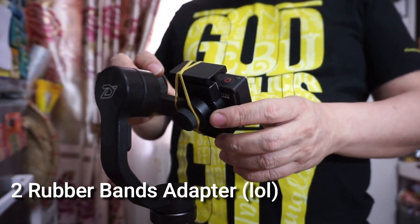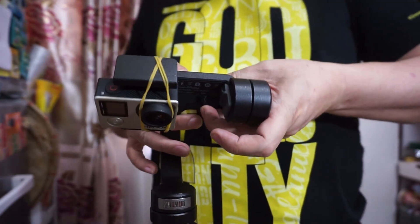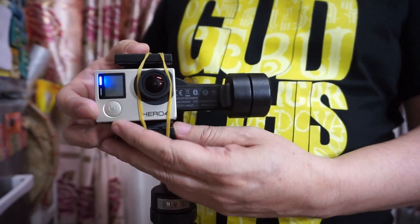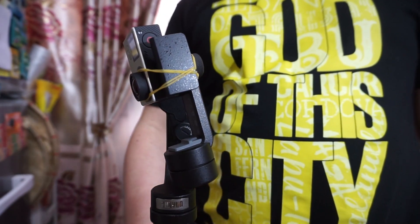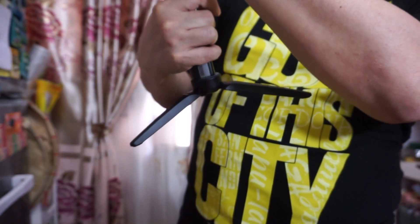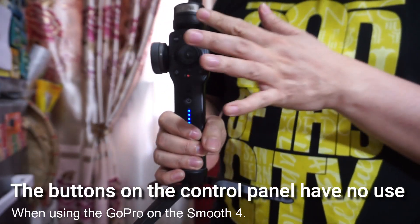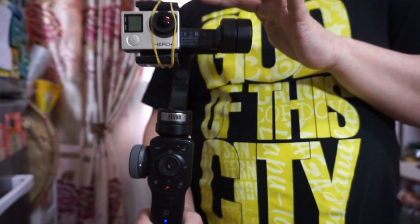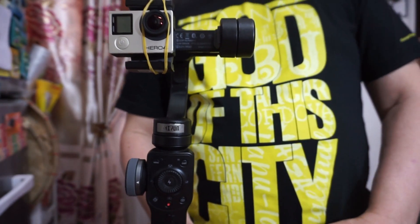Okay, so here we are with our rubber band setup. The only thing about this is that you cannot balance it — it's hard to balance it. Let's turn it on. All right, see, it's working. These controls right here — there's no use for them when you're using your GoPro.